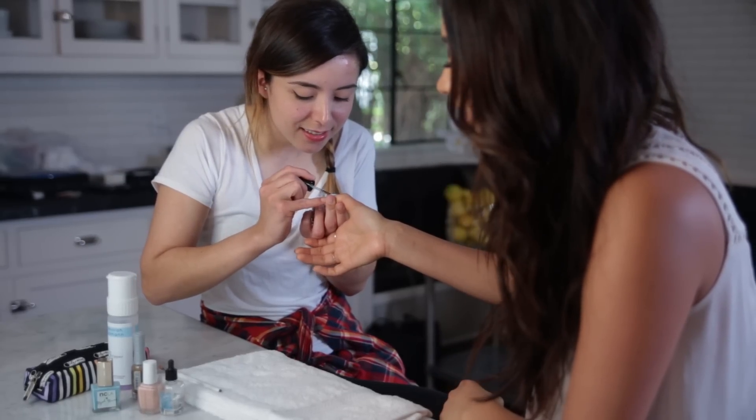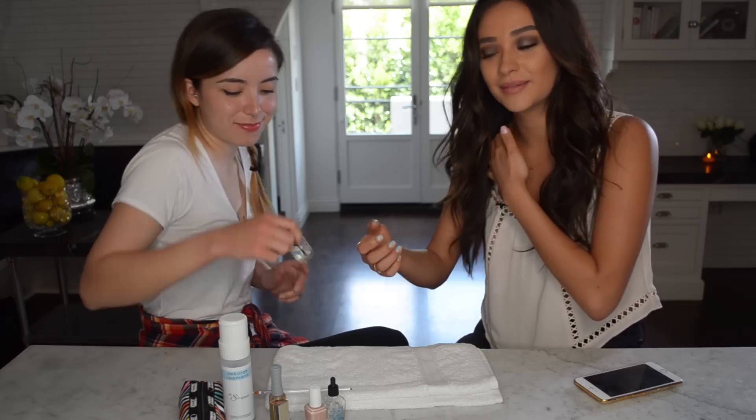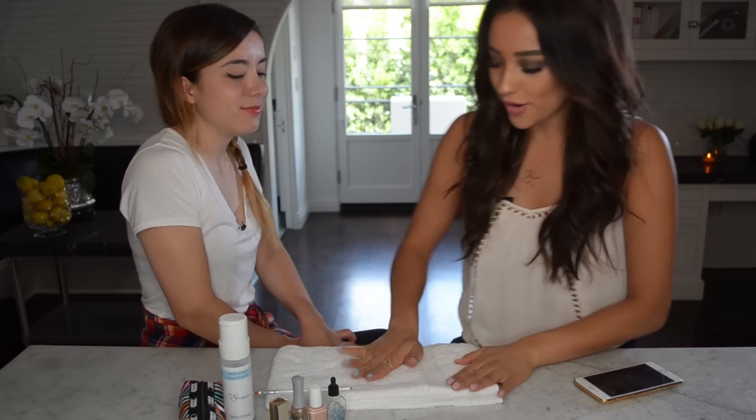I wish I could keep this on set, but I can't because of continuity. When Shay goes back to work as Emily, I have to have this hand otherwise you guys will pick it up in the episodes. We are all done — top coat is on. This is the final look of our summer nails.